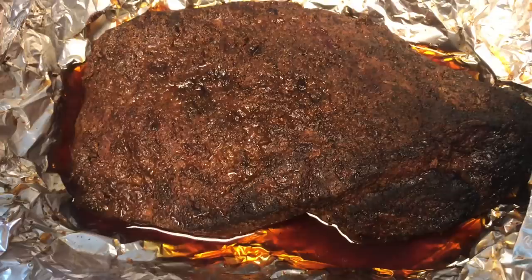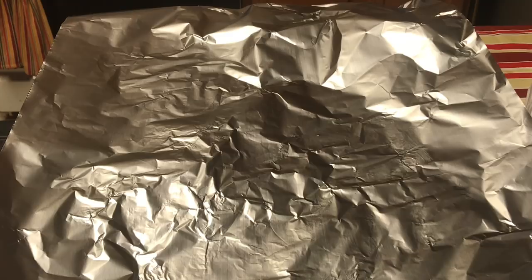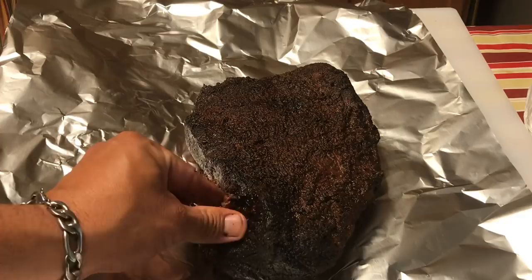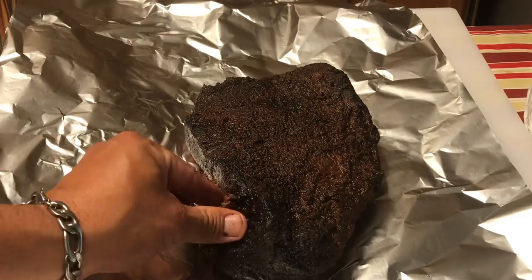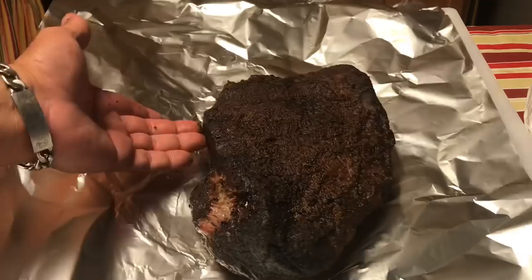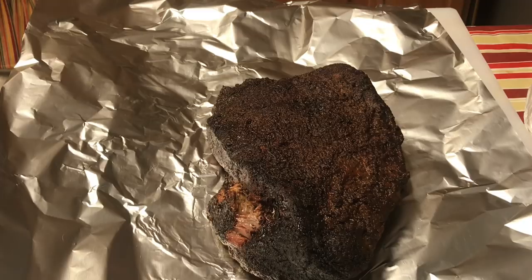The brisket has been venting. We're going to move it to a new piece of foil. Holy cow, this tastes really, really good — I just took a little piece. Look at that right there — wow, that is excellent. Anyway, I'm going to wrap it in a towel, put it in a cooler and let it sit for a couple hours. This thing is tender. Let's wrap it up and the next time I pick back up I'll be cutting into it.